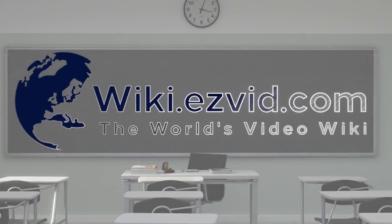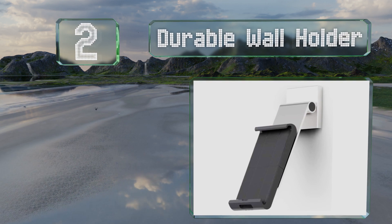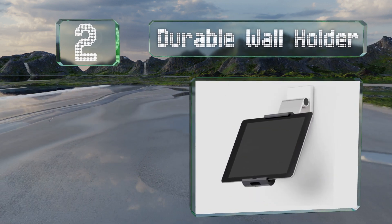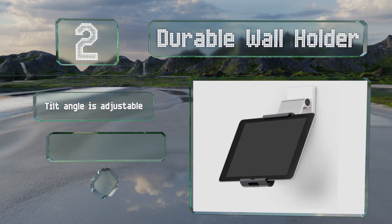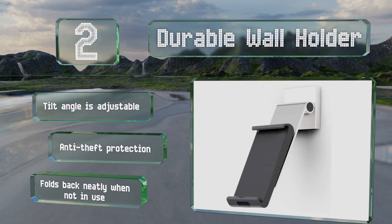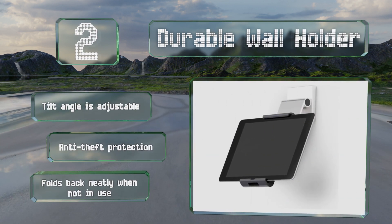At number two, the durable wall holder is made from brushed aluminum with gray rubber arms. Its smooth clamping system expands to accept devices up to 13 inches and rotates 360 degrees with locking points every quarter turn. The tilt angle is adjustable, it features anti-theft protection, and folds back neatly when not in use.